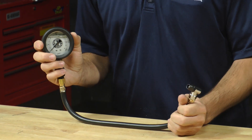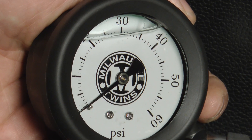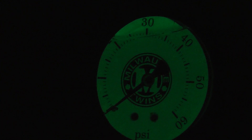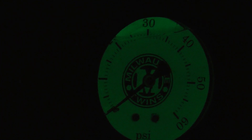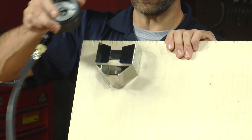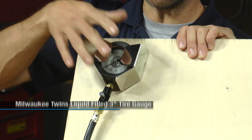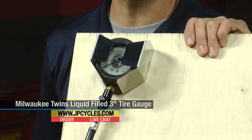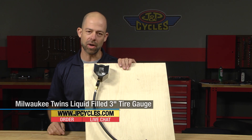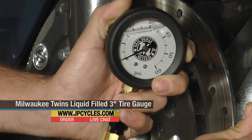The face glows in the dark, so if you want to check your tire pressure in a low light situation, this gauge makes it really easy to do — it works really well. Another feature with the Milwaukee Twins tire gauge that's really awesome is that it comes with a nice aluminum wall mount. The gauge sits right in there, making it easy to put the gauge in a convenient location so you can always check your tire pressure right by the door of your garage or wherever you need it to be.